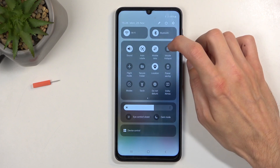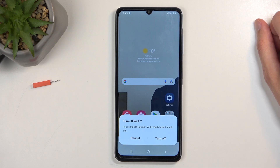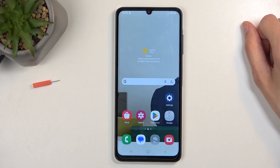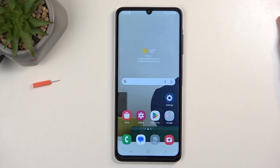So let's find the toggle once more. This time around, we're just going to click on it. It gives you a pop-up: turn off Wi-Fi. To use mobile hotspot, Wi-Fi needs to be turned off. The reason for that is it's using the same antennas to do both of those things, and you can only do one at a time. So when you enable hotspot, it needs to turn off Wi-Fi.